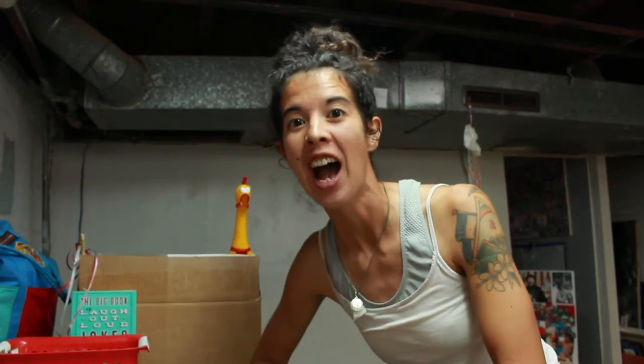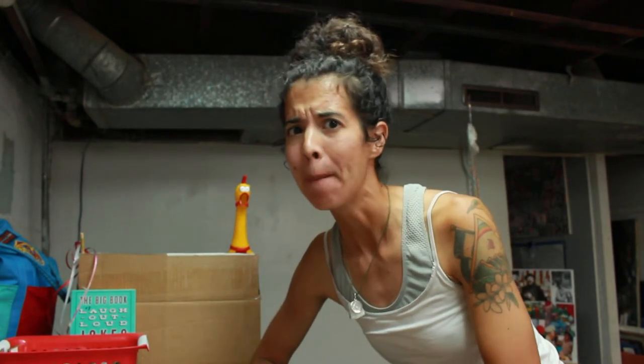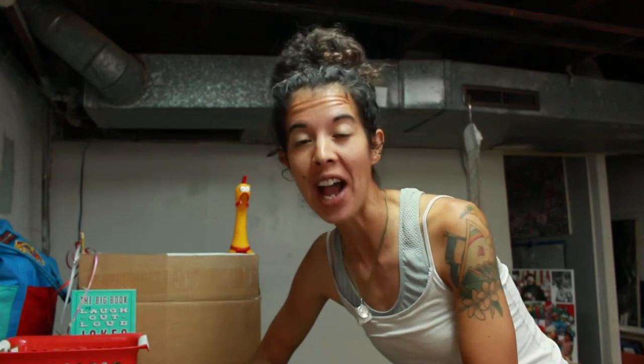Hi friends, Spazzy Jazzy here! Thanks so much for tuning in. I'm so excited yet kind of sad because this is going to be our last craft kit video for the Papillion Farmers Market season. Can you believe it? The summer went by so fast! I hope you've enjoyed watching these videos as much as I've had fun making them.